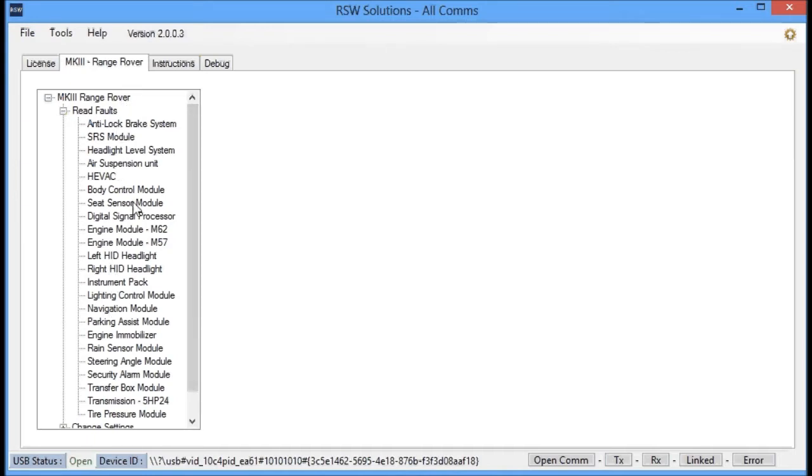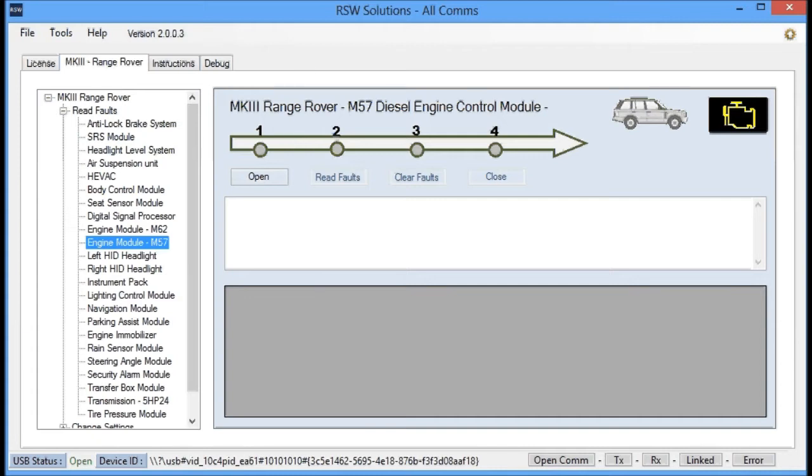Something I'm very proud of to announce is that we now have support for the BMW M57 diesel engine. Previously this was not available as I don't have access to a diesel vehicle to test on, but that's been changed.